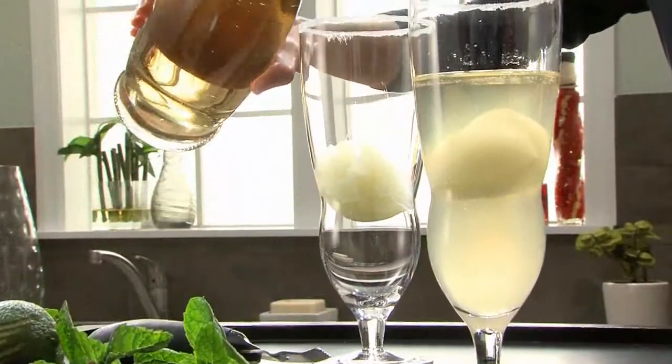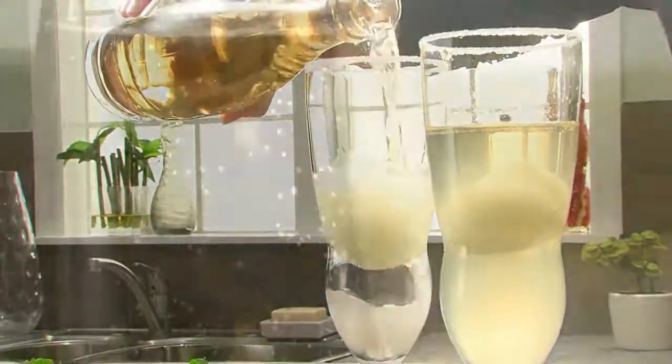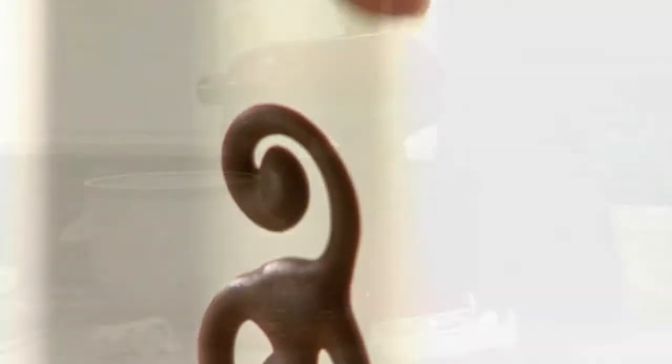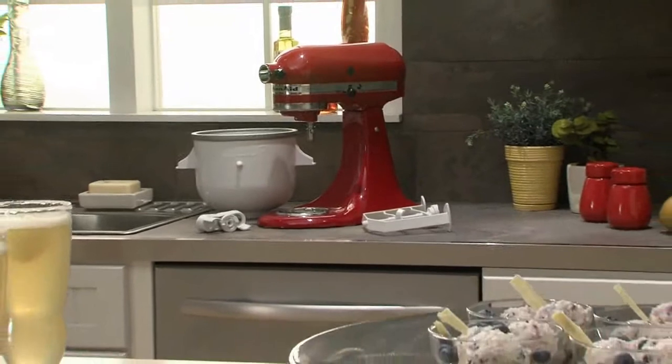The Ice Cream Maker Attachment from KitchenAid. Because every day should have a deliciously sweet ending. Another reason to love your KitchenAid stand mixer.